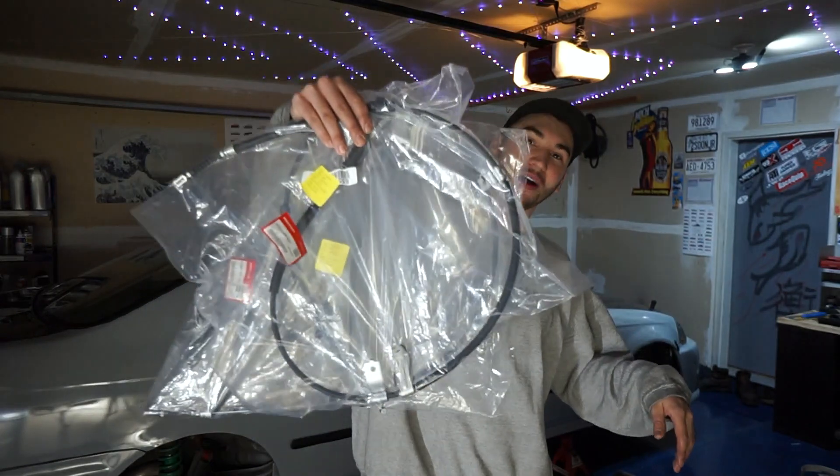What's up YouTube? Crafting Cars here, happy Tuesday. For today's video we are going to be continuing the rear disc upgrade or conversion on my 97 Civic, and today we're doing one of the trickiest steps — routing the e-brake cables. So let's hop on this car and I'll show you what I'm working with.